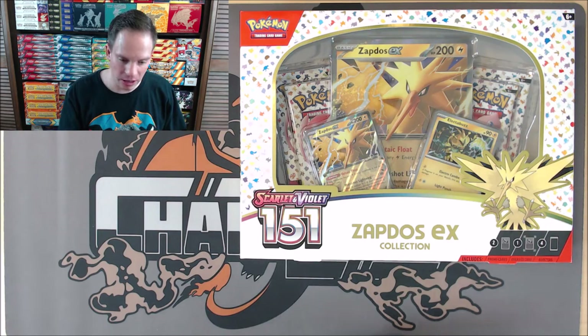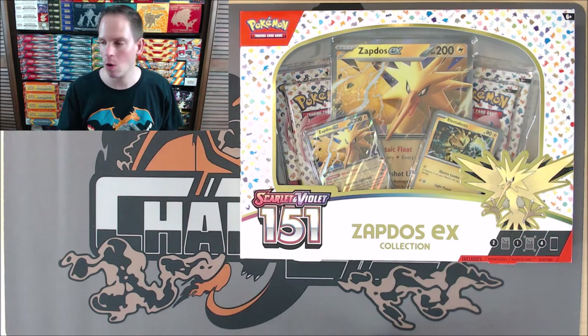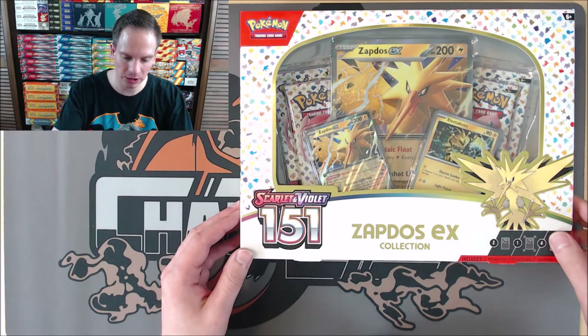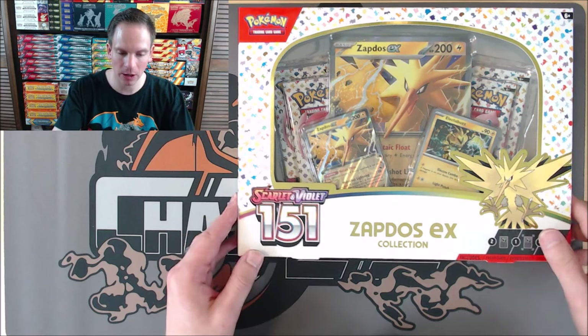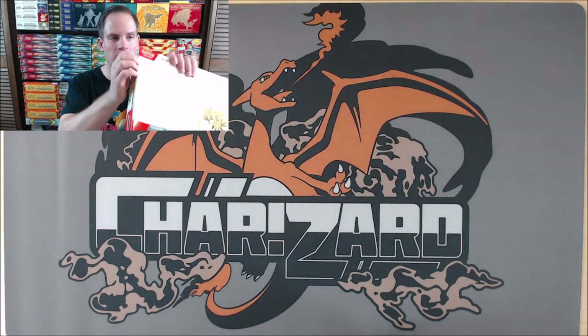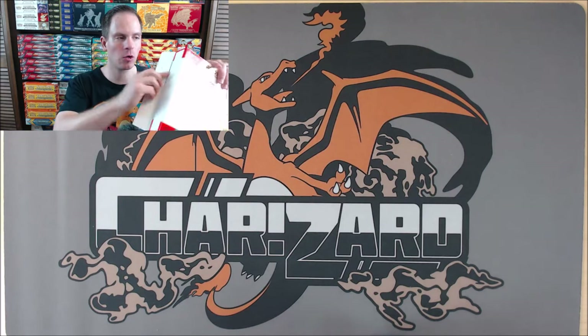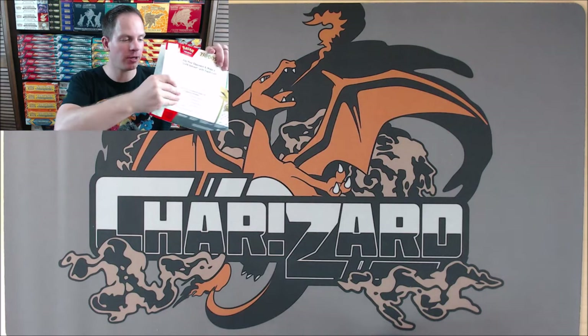So I'll get the box opened up, show the contents on the inside, and then get to opening the booster packs. This is a special expansion, so you have to purchase products like these boxes to get the booster packs. You cannot buy individual packs in retail stores or booster boxes from hobby shops.